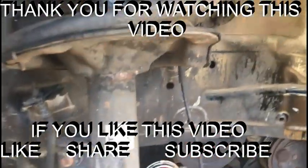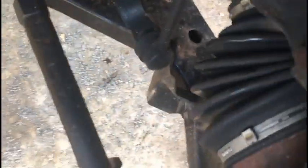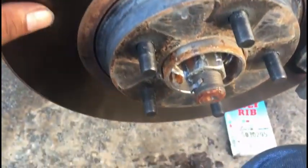This is a video about replacing the ABS sensor, or wheel speed sensor, in a 2005 Nissan Murano. All I have done right now is take the wheel and tire off.